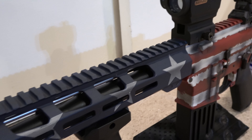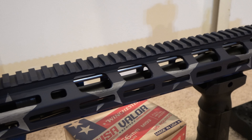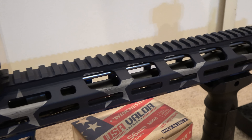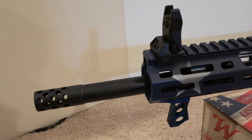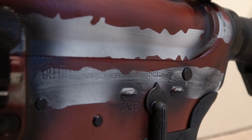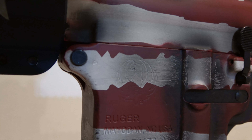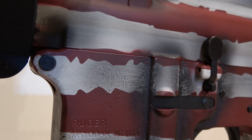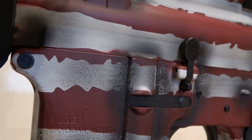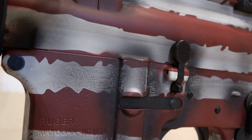The Ruger muzzle brake is a radial port design that significantly reduces felt recoil and muzzle movement. The threaded barrel allows for standard muzzle accessories to be installed. The cold hammer-forged 4140 Chrome Moly Steel barrel with ultra-precise rifling provides exceptional accuracy, longevity, and easy cleaning. The 1-in-8-inch twist rate stabilizes bullets from 35 to 77 grains, and the 5.56 NATO chamber allows the use of both 5.56 NATO and .223 Remington ammunition.